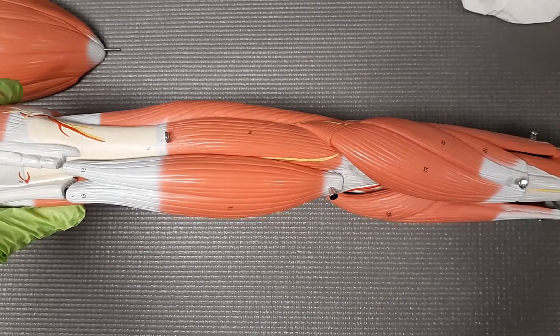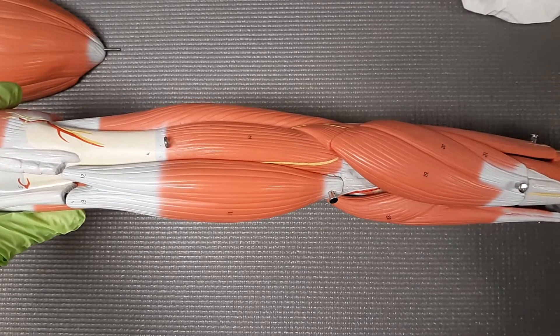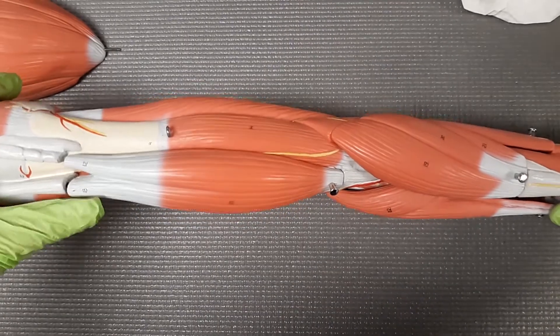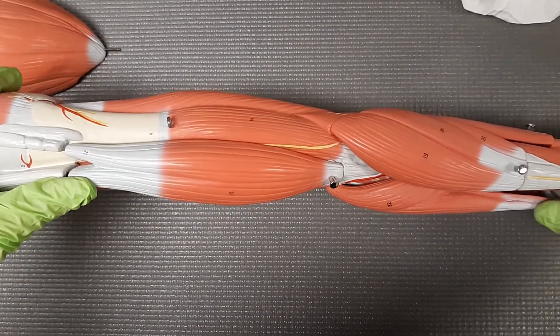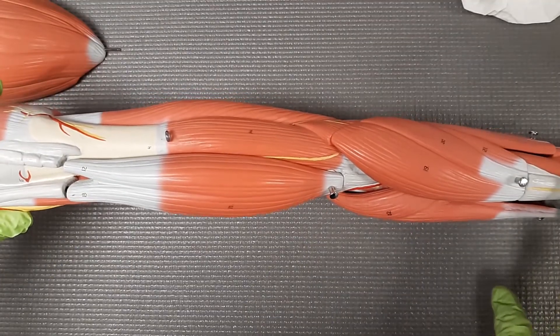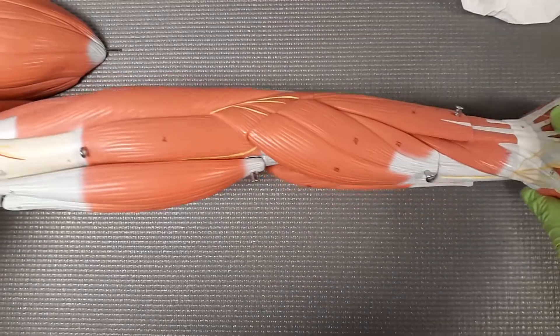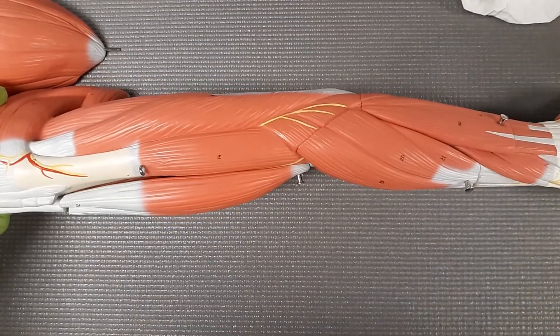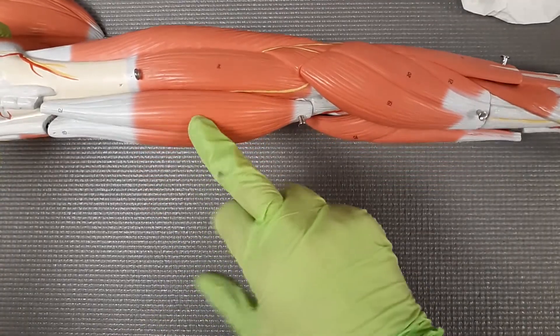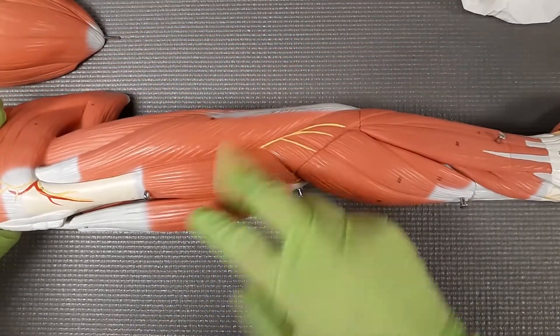Hey guys, in this video we are going over the extensors of the forearm. So let's figure out how we figure out where the extensors are going to be. Right now I am in the middle of the upper arm, and we find our landmark. Our big landmark is going to be the brachialis — it's dividing the bicep from the tricep, breaking those two up.